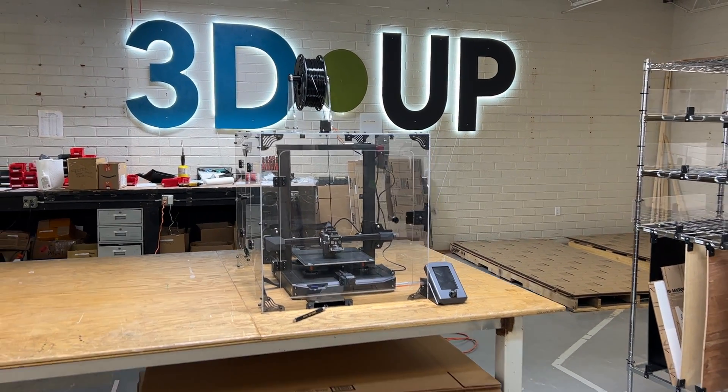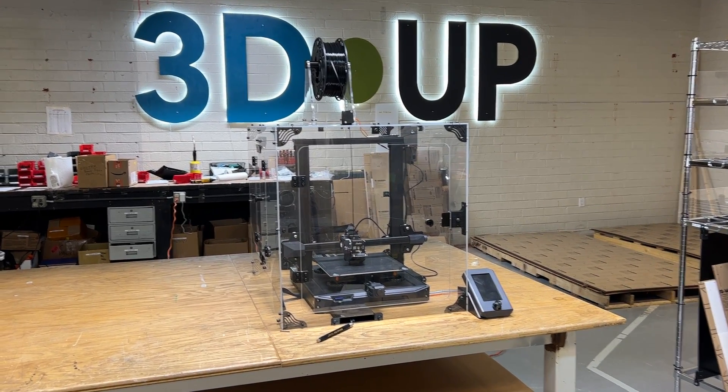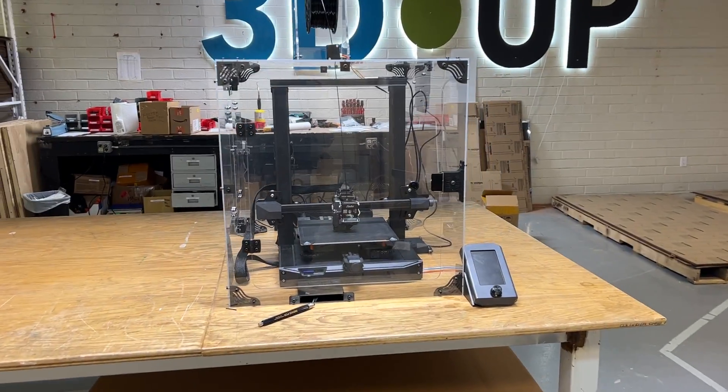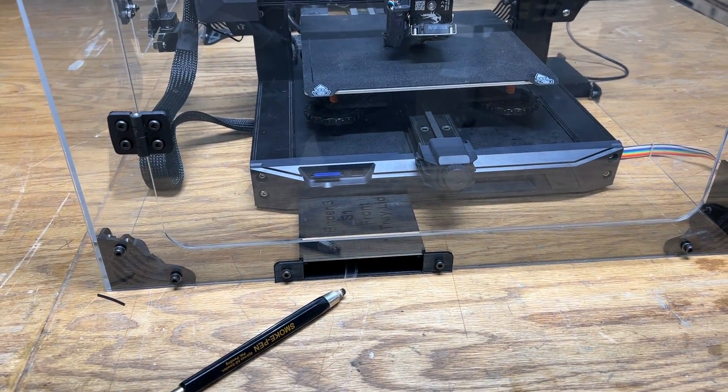This is a demo of our new Ender 3 S1 enclosure. The case of this thing is different from all other Enders, so we had to redesign how everything works.